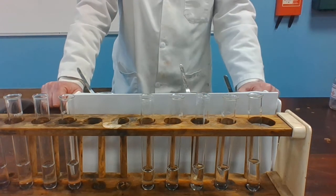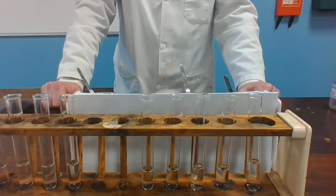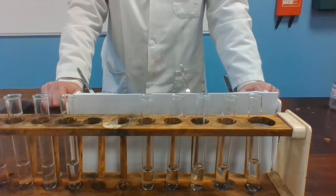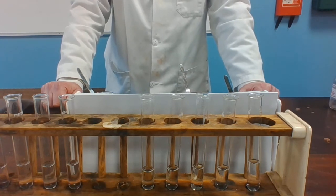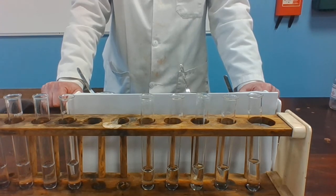This demonstration is to be used in conjunction with the sheet on the reactivity series. The experiment is to establish the reactivity series of metals. The reactivity series of metals can be established by studying the reactions of metals with water and acids, as well as simple displacement reactions. A more reactive metal will displace a less reactive metal from a solution containing one of its salts.